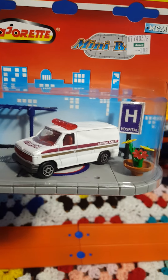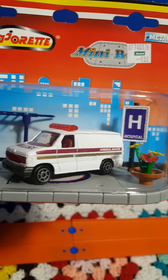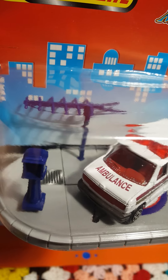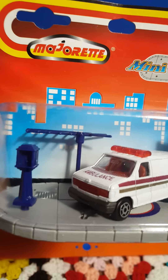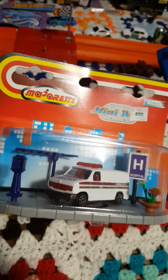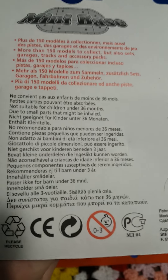We've got an awesome scene going on here — the ambulance and a little city in the background, a little hospital symbol, a flower pot, a little street light, and what appears to be a cable antenna. This piece is really cool just for the fact that Majorette is really not a United States oriented brand — if I'm correct, I believe they are from France.